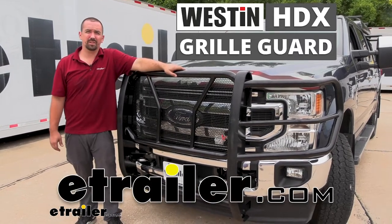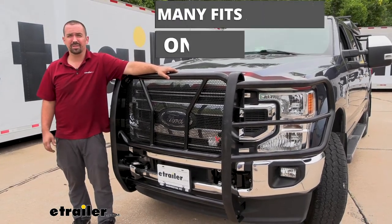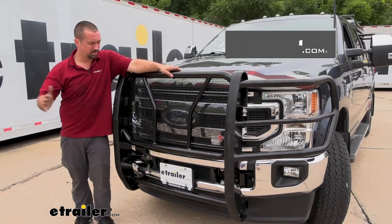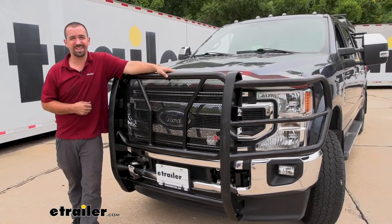Hello neighbors, it's Brad here at eTrailer. Today we're taking a look at the Westin HDX line of grill guards for trucks. This is going to be a great option to give your truck a tough appearance but also give it protection from road hazards, off-road branches, and especially in the Midwest, deer.